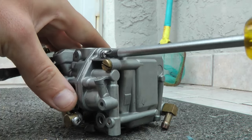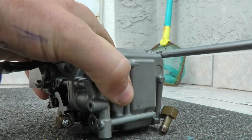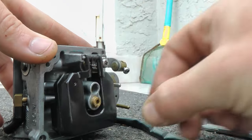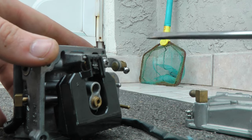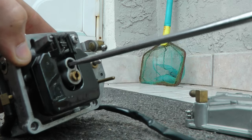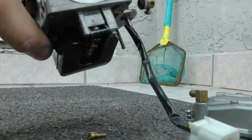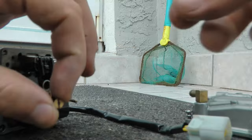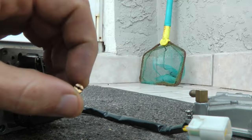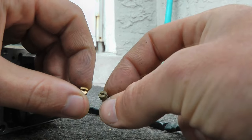Remove the four Phillips screws located under your carburetor bowl that are holding it. You want to remove this rubber grommet, then get a small flat head screwdriver and take the jet out. Here's one of the jets — in small writing it will tell you the size. This one is a size 45.